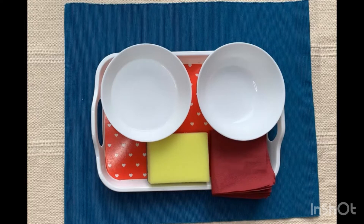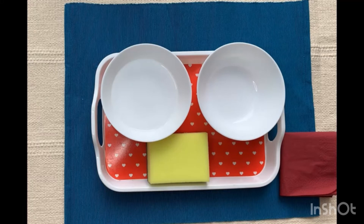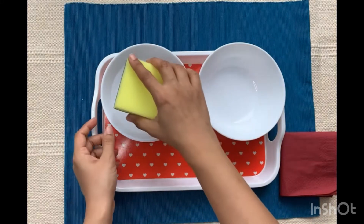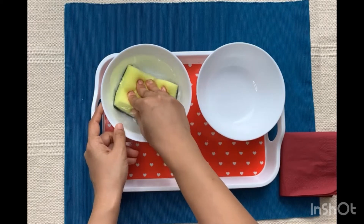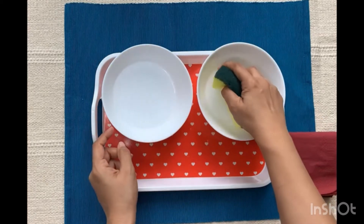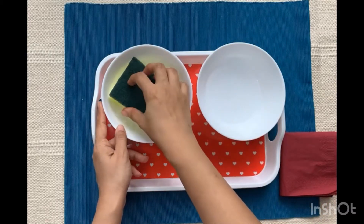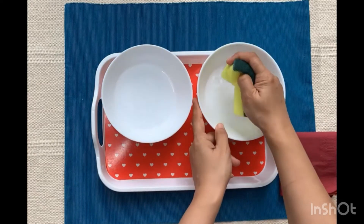Let us begin. Do note that this is going to be a silent activity, which means while doing the activity we do not talk to the child or give any instructions. Let the child focus on the movement of the hands and the squeezing action.